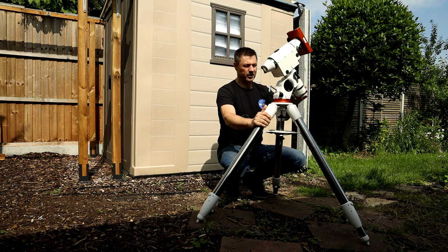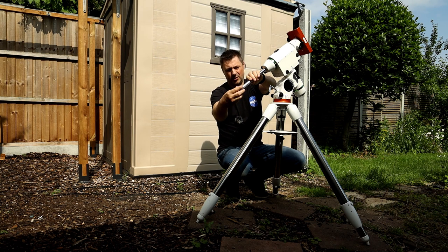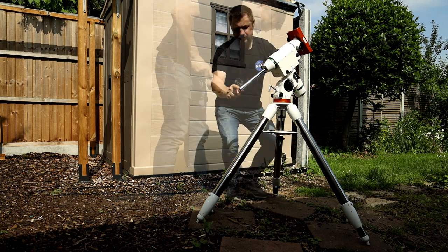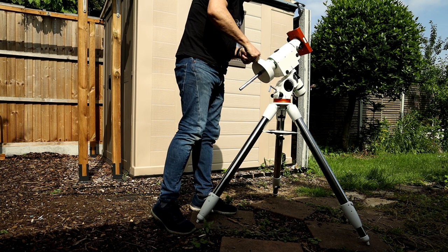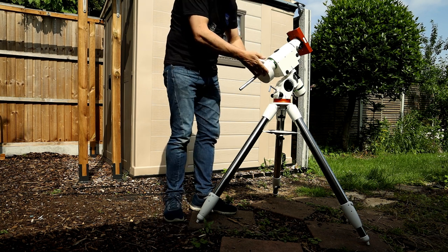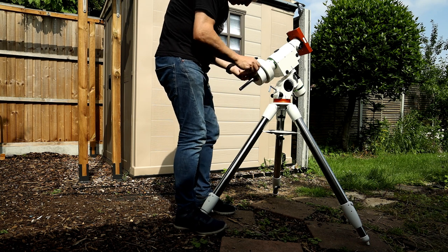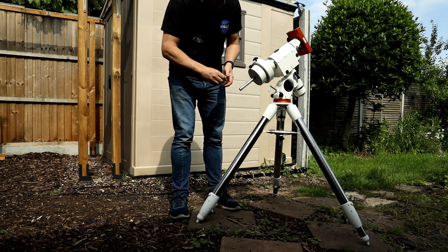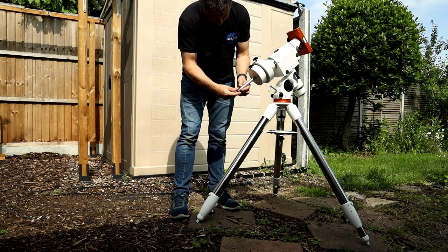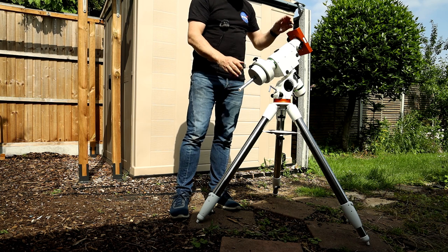Now that the mount is facing north and the leg spreader is on, we can bring out the bar for the counterweights. Take off the button at the bottom and we're going to put some counterweights on before we put the scope on. You don't need to over-tighten things, but do make sure they're done up because you don't want those weights slipping. Once the weights are on, get that button back in just in case they slip — you don't want one of these falling off and damaging your foot.